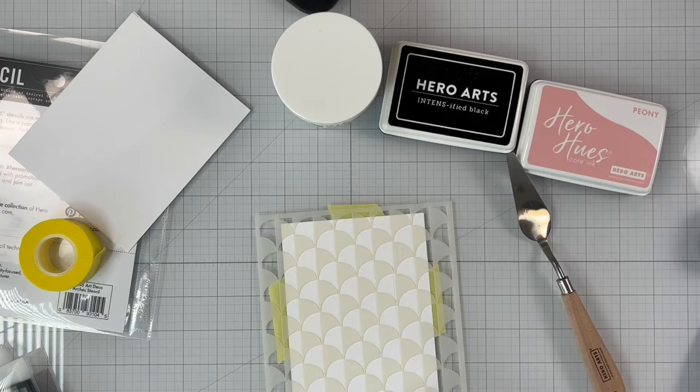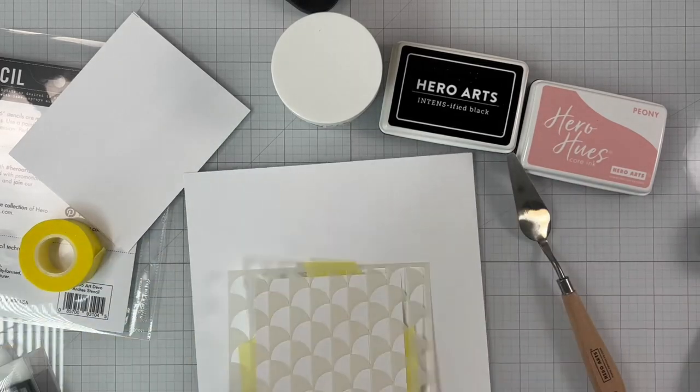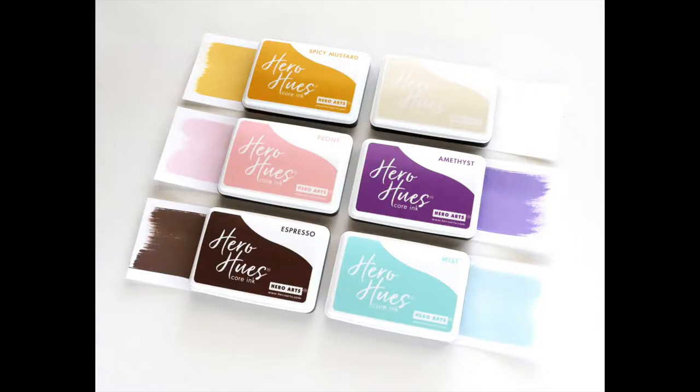I'll be using the Peony ink pad to add some color. The Peony ink pad is one of the six new colors that were introduced last week, along with Spicy Mustard, Mist, Amethyst, Antique Ivory, and Espresso. So let's do our stenciling now.